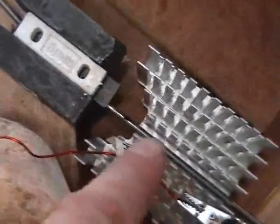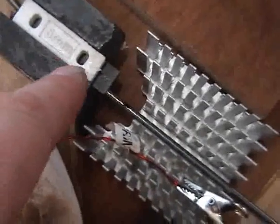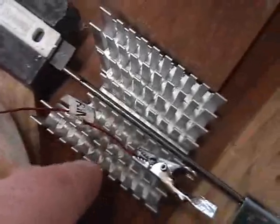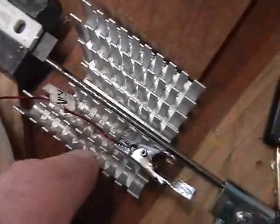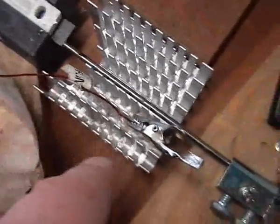Before I turn it on, what I've noticed so far is it's sparking at the high voltage electrode here — I assume going in that direction to the low voltage anode. It's also jumping into this aluminium heatsink from a PC CPU, and that goes up to the lights again.